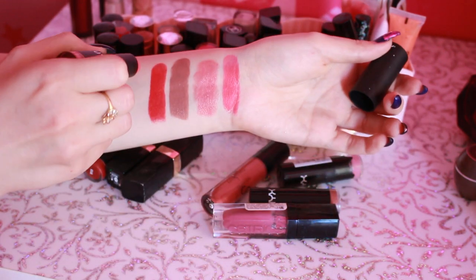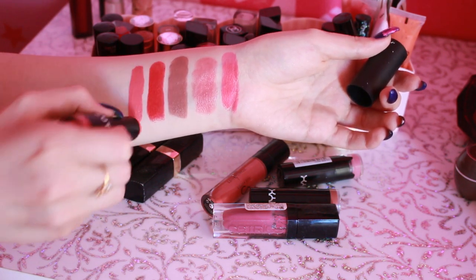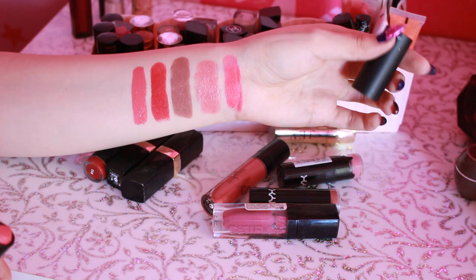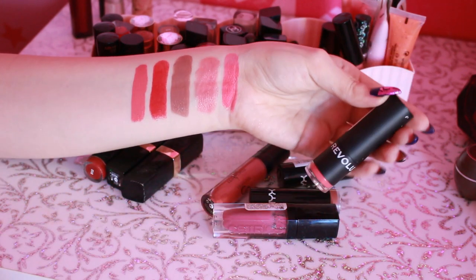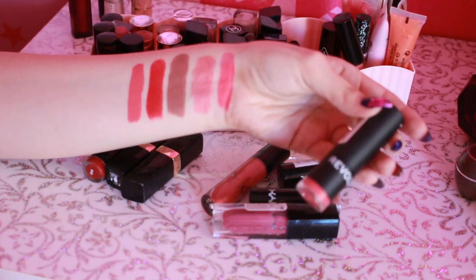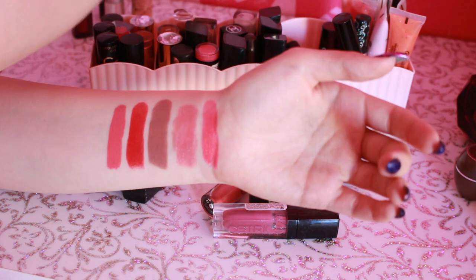Дальше помада, которая вообще мне не понравилась, от Makeup Revolution — она слишком пигментированная, прям жирная-прежирная. Мне не нравится вообще, и оттенок мне совершенно не подходит. Покупала на сайте, и вроде бы на фотографии оттенок смотрелся клевый, но когда я его в жизни увидела, я поняла, что это не мое. Совершенно не мое.